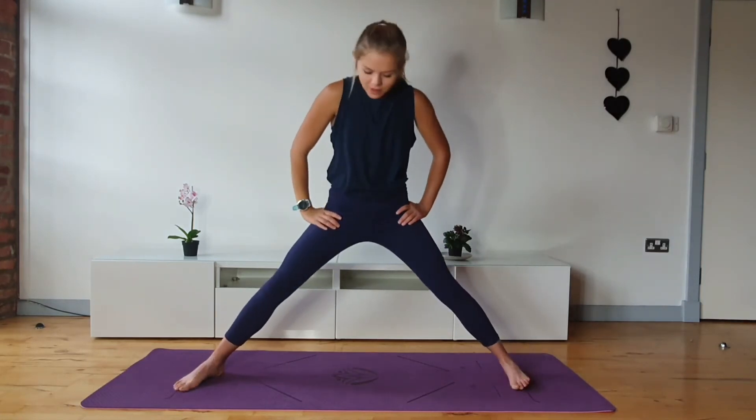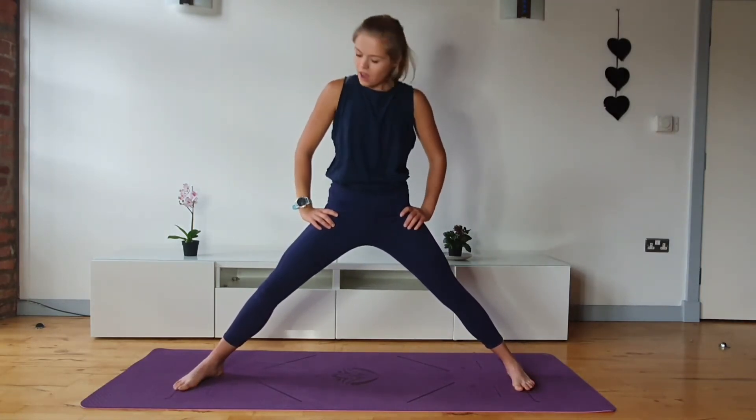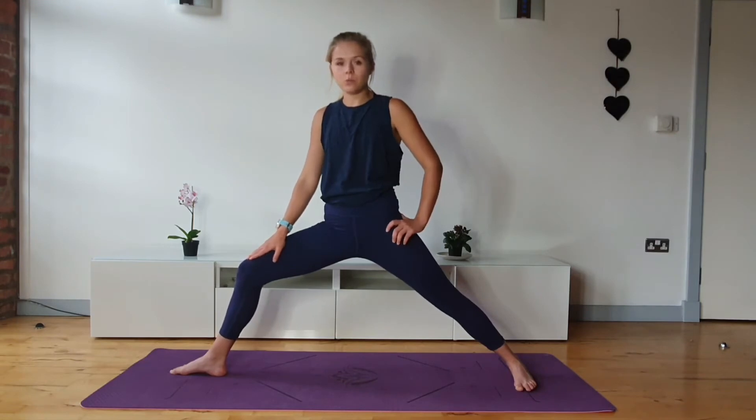So hopefully our Warrior 2 pose should look something like this — lots of cues there. The only other thing worth mentioning is the position of the knee. Sometimes you'll also hear teachers say: watch that the knee doesn't track out towards the edge or start to roll inwards.